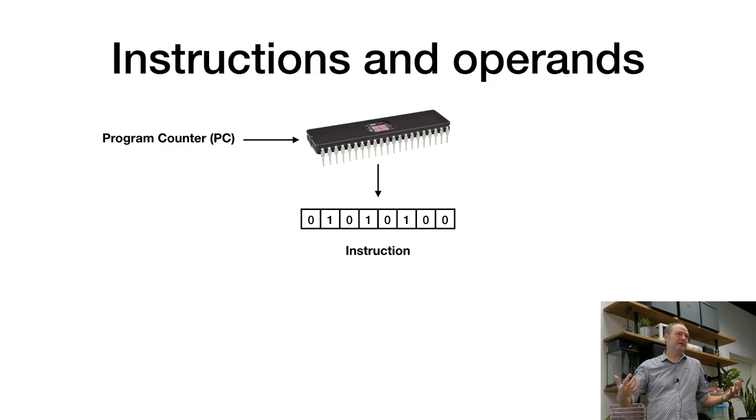An instruction is just a byte — in our case, 8-bit instructions since we have an 8-bit computer. This is really nice: if you build a computer with a microprocessor, the instructions are already in the chip. If you buy a 6502, you have 6502 instructions; if you buy a Z80, you have Z80 instructions. But since we are designing the system ourselves, it's up to us to decide what these instructions do.